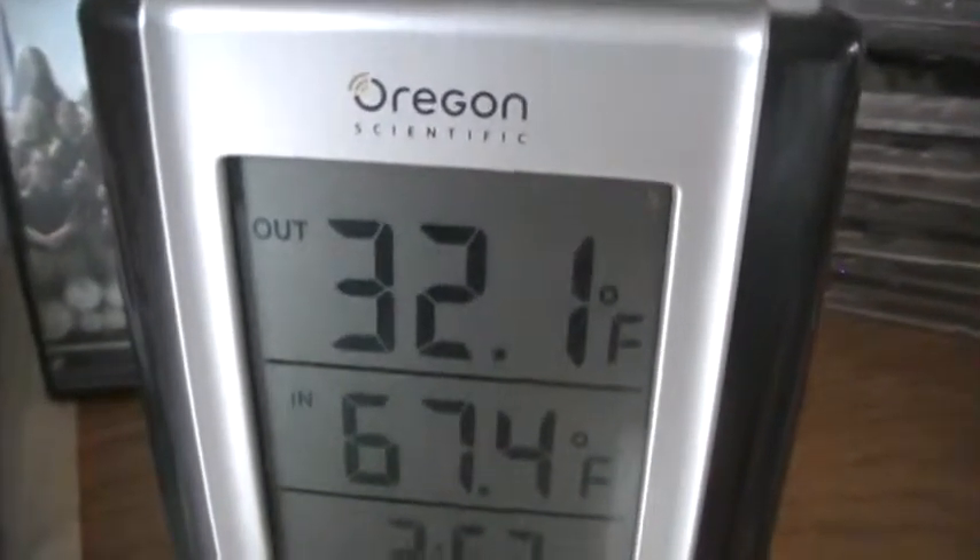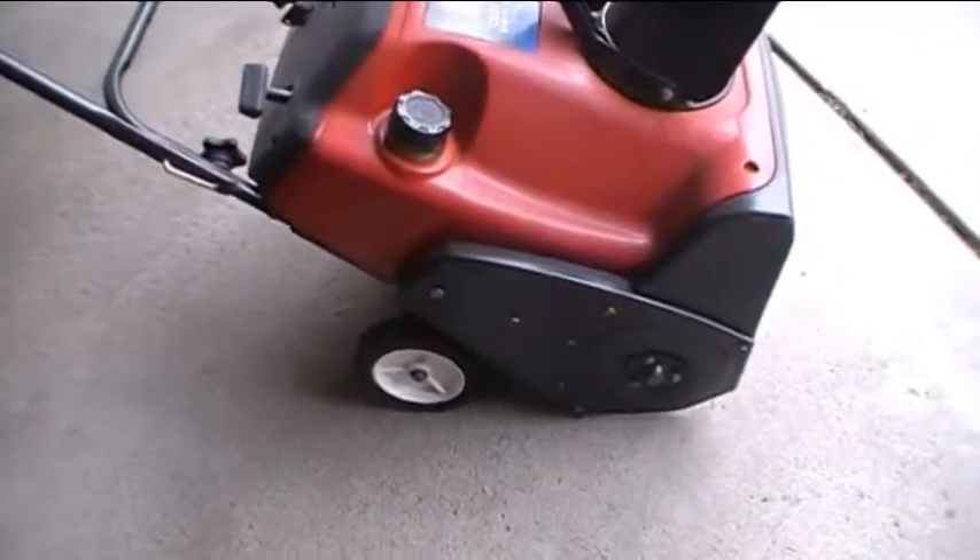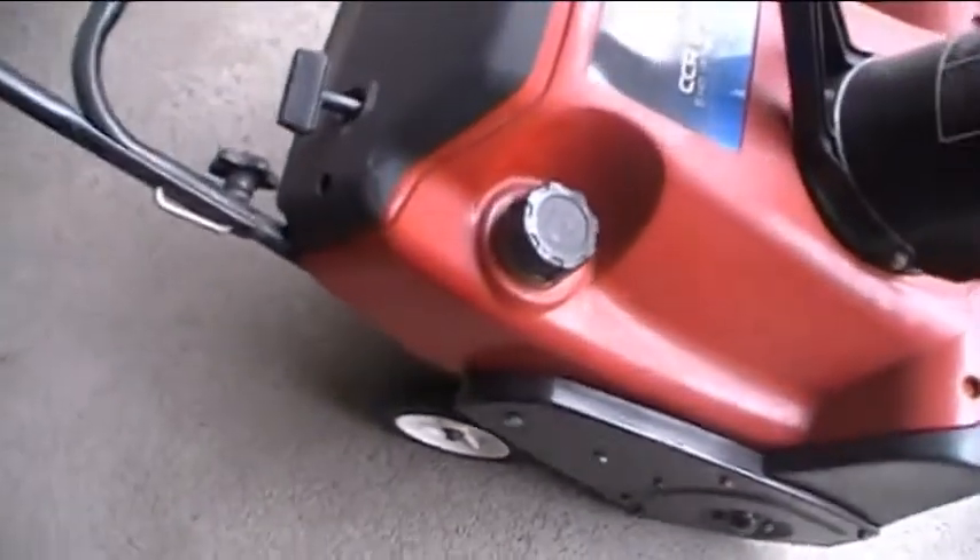Welcome to winter, ladies and gentlemen. As you saw in that last clip, it's like 32 degrees out here. I was asked to do a grimy cold start on this thing.